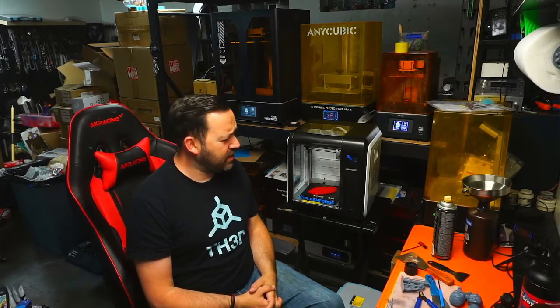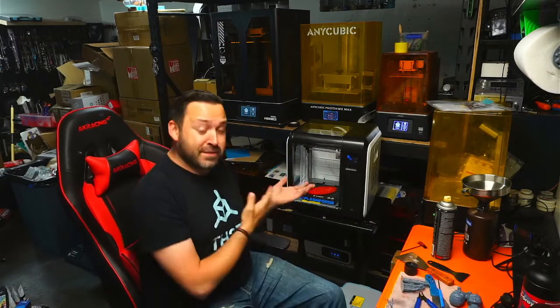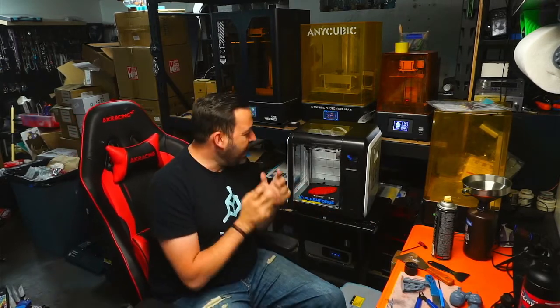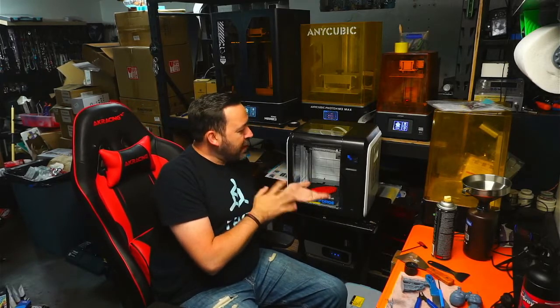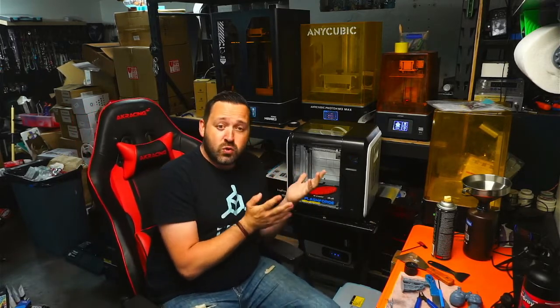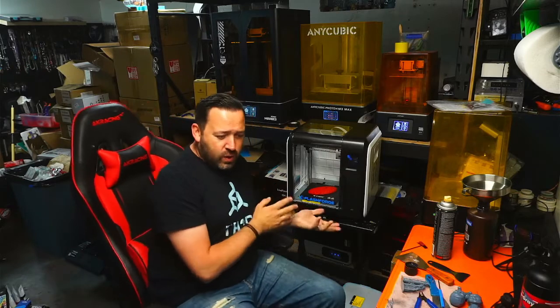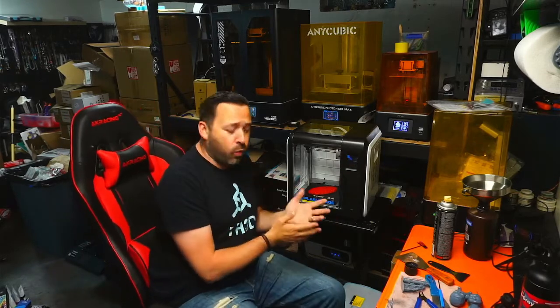YouTube, what's up? It's your Resin 3D Printing God, back with an FDM printer review. We also do FDM printer reviews on this channel, and this is going to be one of them. Thankfully, Flashforge was kind enough to lend us a Flashforge Adventure 3 to do a review on and also use it as a giveaway.